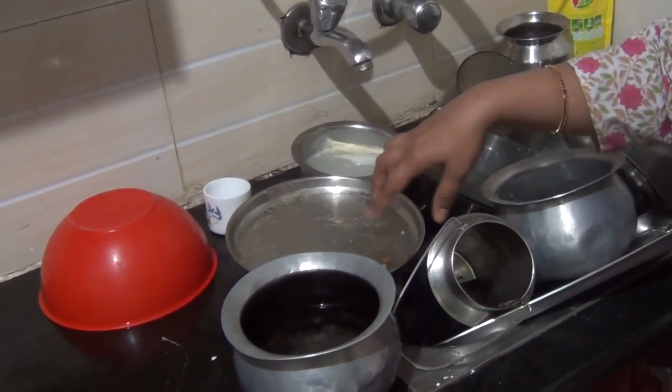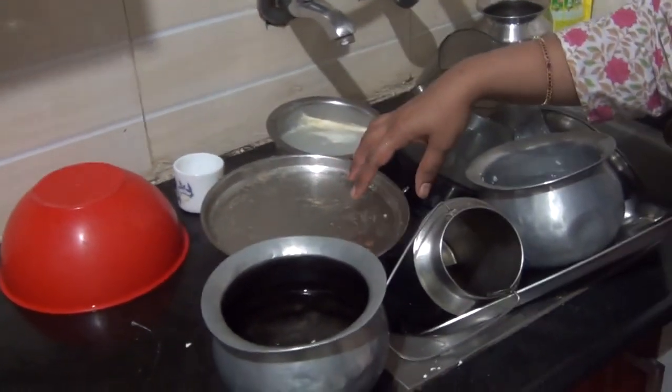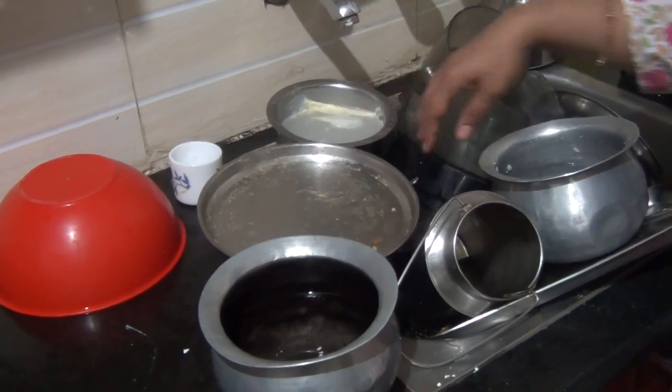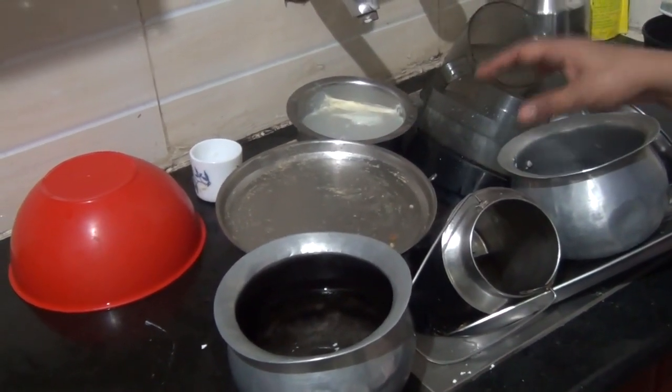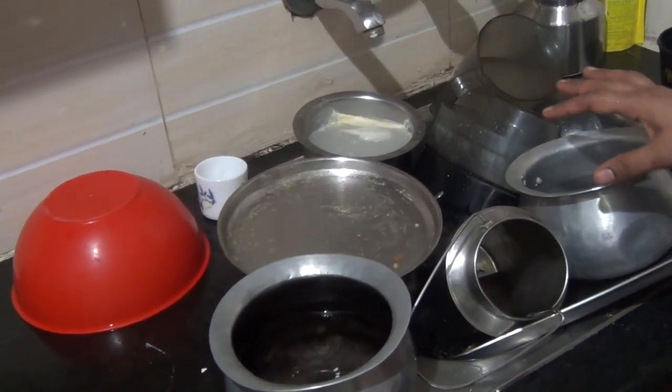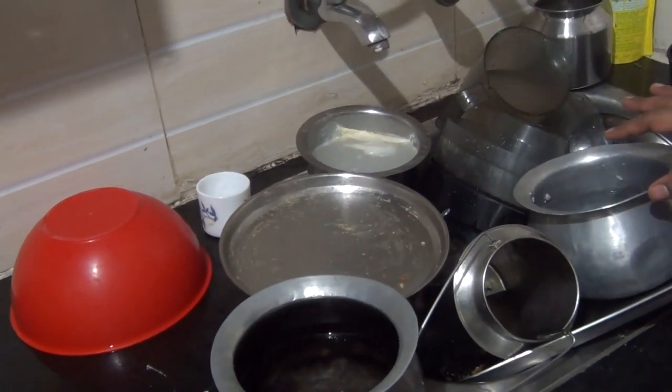All the vessels you need to soak before loading into the dishwasher — this is essential. Because if there is any dried vessel, it will not be cleaned properly. So it is very important that you soak the vessels in the sink before loading them into the dishwasher.